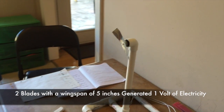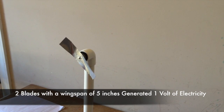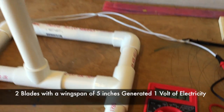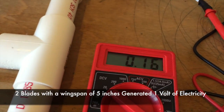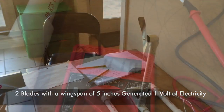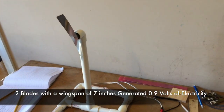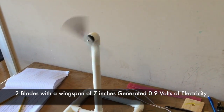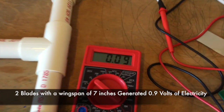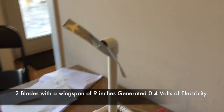Now we have two curved blades with a total wingspan of five inches. Now we have two curved blades with a total wingspan of seven inches. Now we have two curved blades with a total wingspan of nine inches.